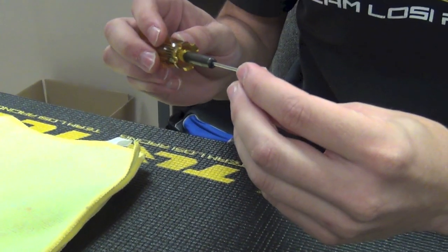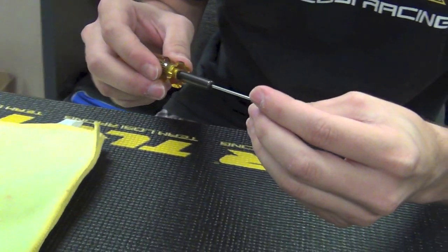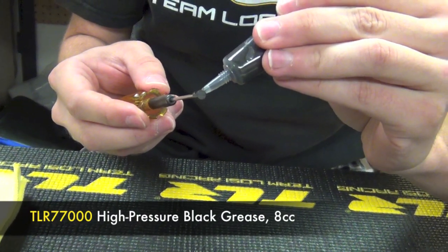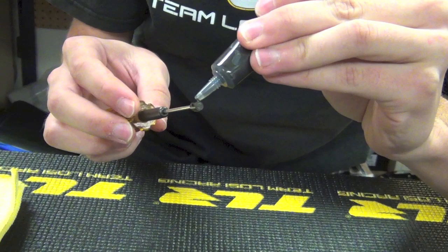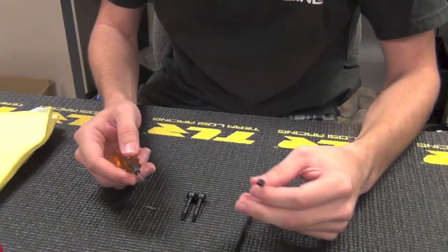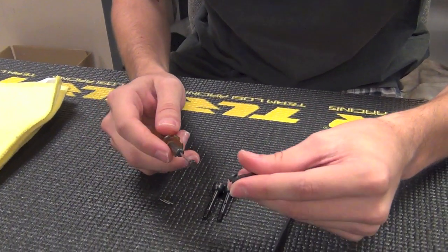I like to start threading it in — thread it in about halfway. Then I take the grease and just put a little bit around the barrel. Now the set screw is halfway threaded in and the barrel is greased.